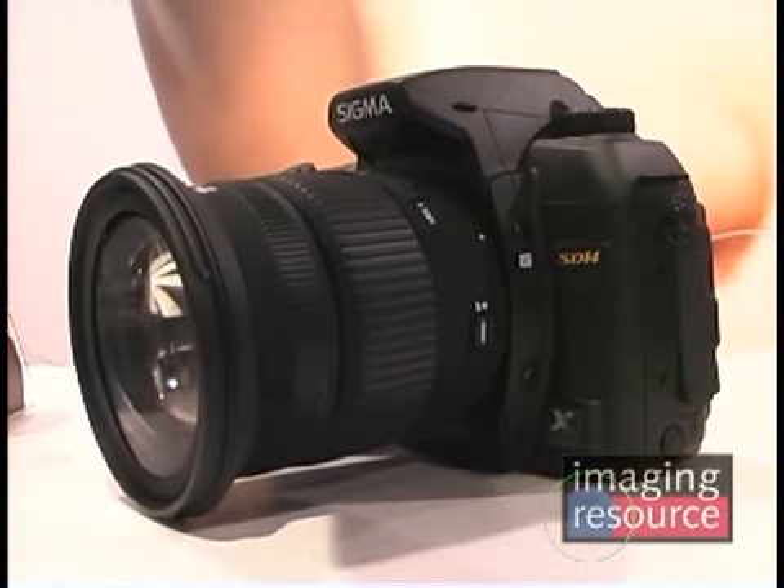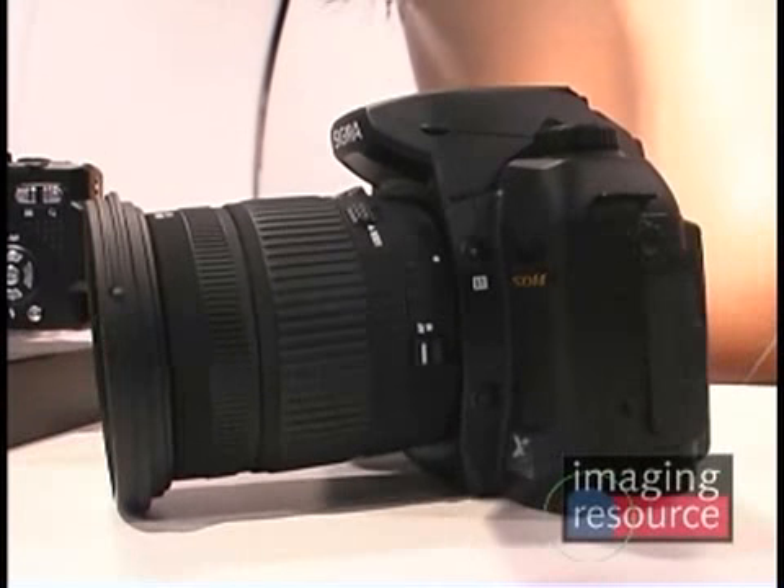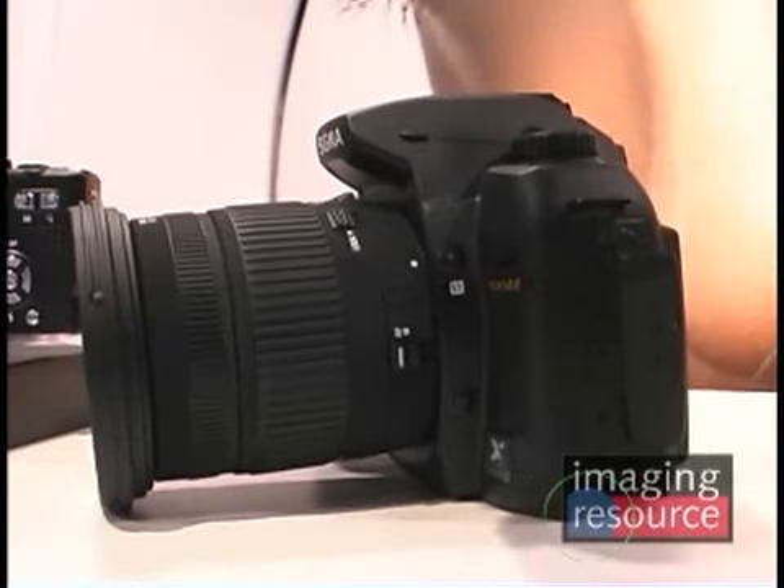Some changes have been made to the lens and shipping is coming up soon. Sigma expects to begin shipping the 18-200mm lens by the end of March, with an anticipated street price of about $550.